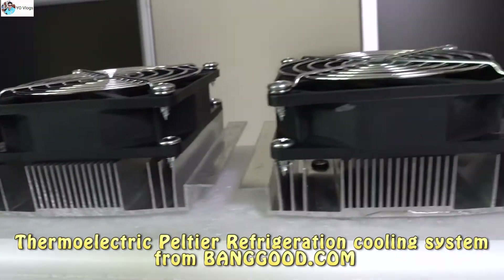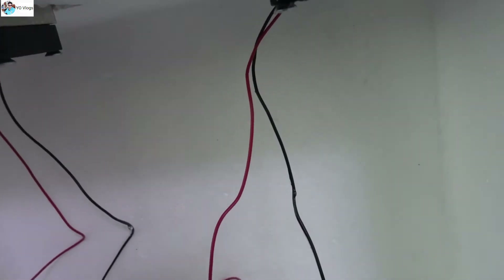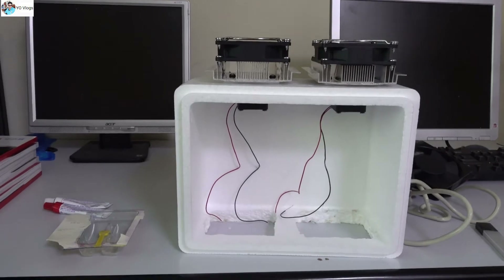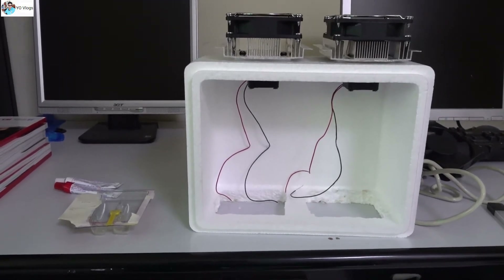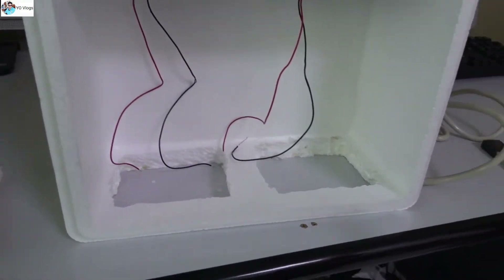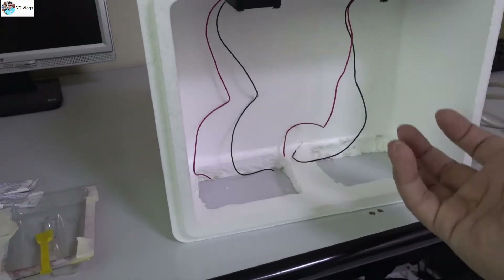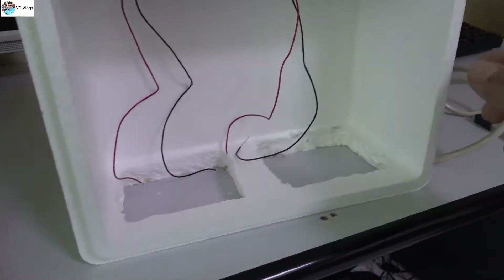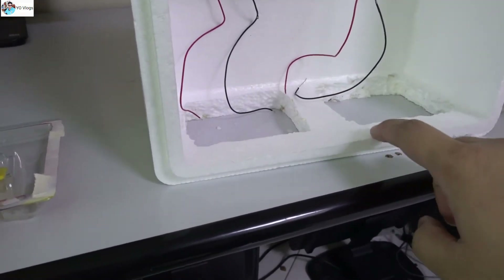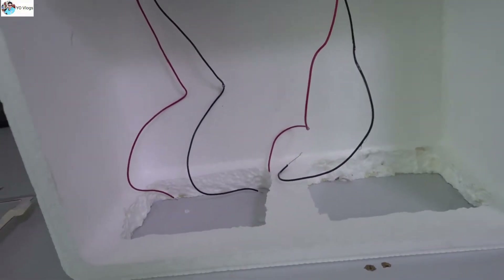This unit comes with two heat sinks — one side of the Peltier is cool and the other side is hot. So if you want to make an AC, refrigerator, or fridge, you can use this device. I chose this box because it's small, which allows good airflow and helps maintain temperature. It's an ideal box for designing any kind of AC.